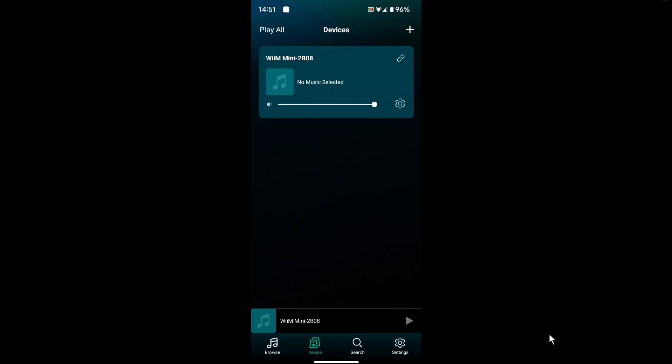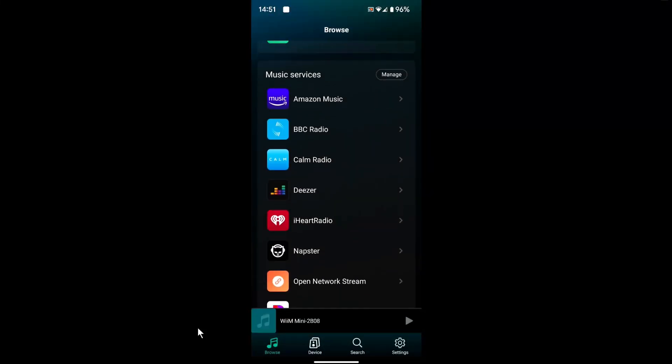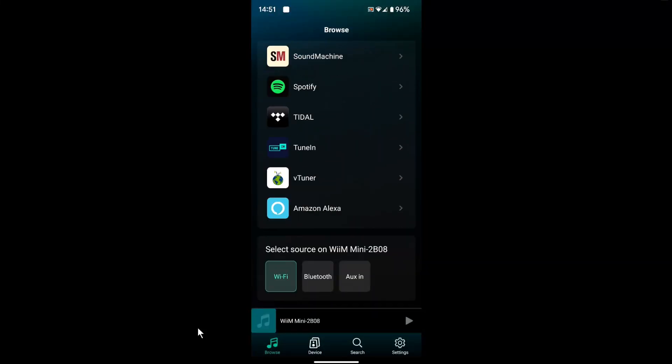So this is what you need to do. You need to go to the Weem app, go to browse, tap that, and then scroll down to where you see Amazon — I won't say the word — and then click on that.